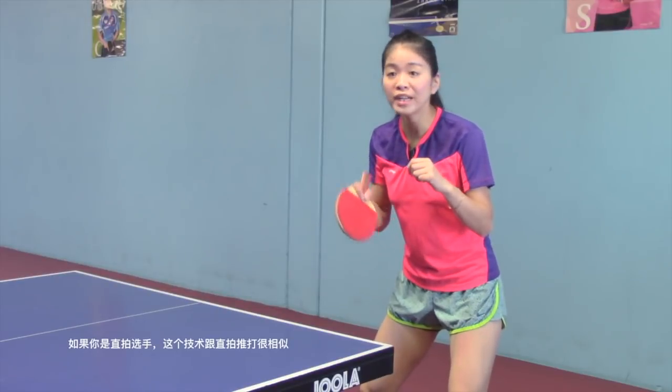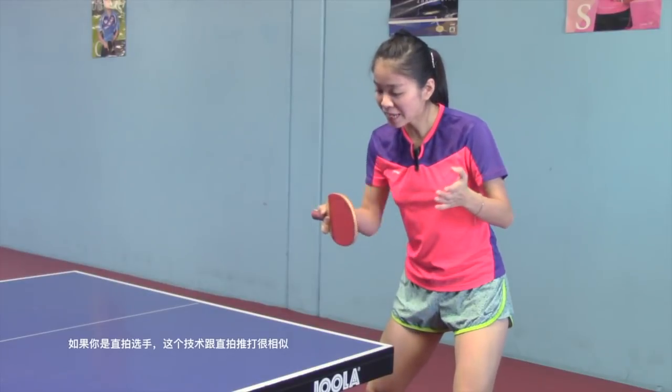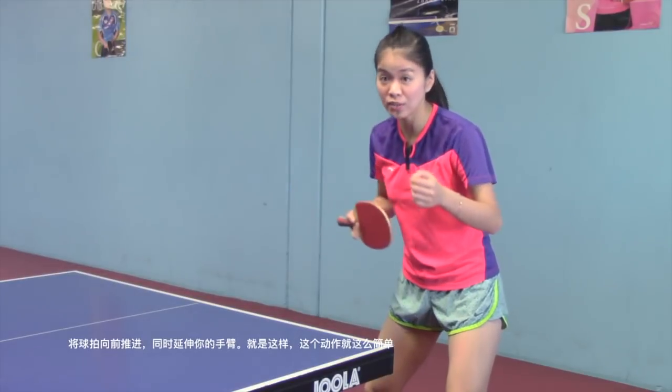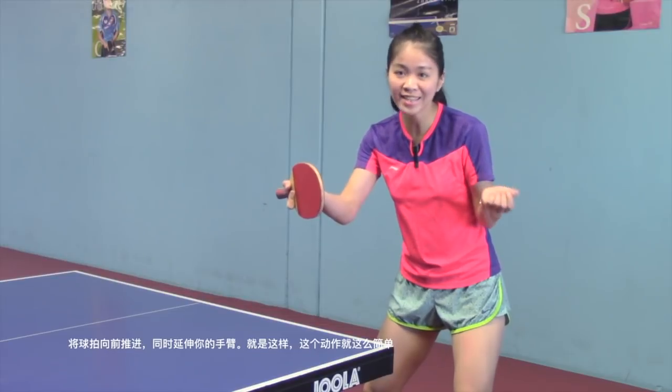If you play penholder, this stroke just looks like the penholder's backhand drive. Press your racket forward, extending your arm forward as well. That's it — the stroke is just like this, easy.